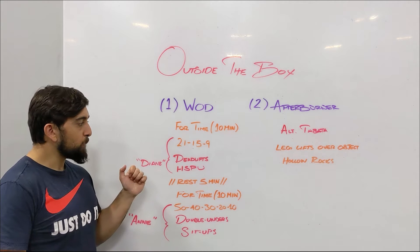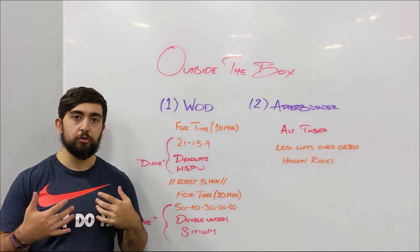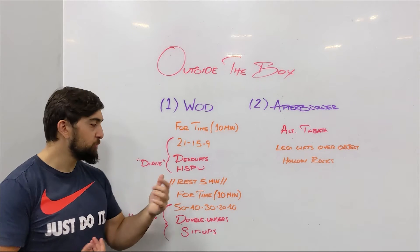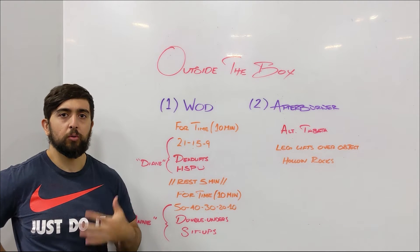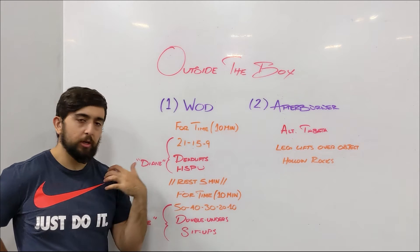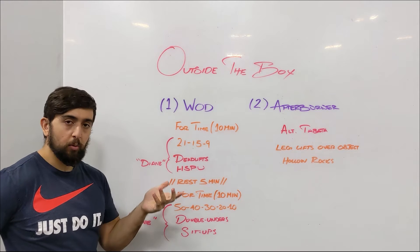The first part guys — that benchmark workout — is a really good indicator of your strength and also your endurance with those movements, especially your posterior chain. So your back, seeing how strong you are and how long you can push at that intensity, and then really work on the upper body endurance and strength in that workout.